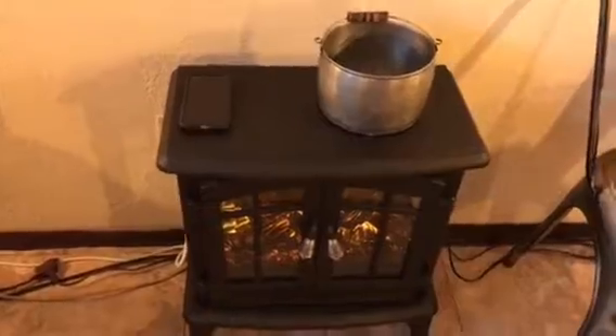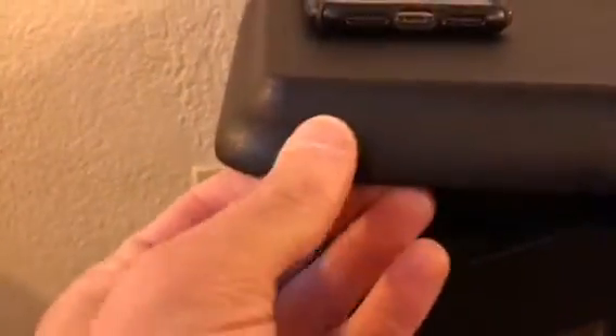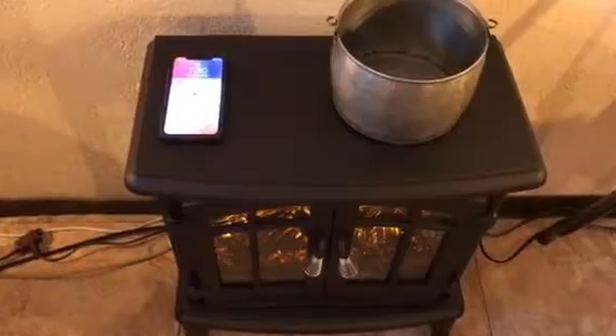It is a fast charger. The only issue is that it probably added a little bit of thickness from the plastic, but it still seems to work even through the case. So you're going to get a little bit slower charge. But the fact that it's actually charging through the furniture, with no indication that there's anything there, I think it's really, really cool.